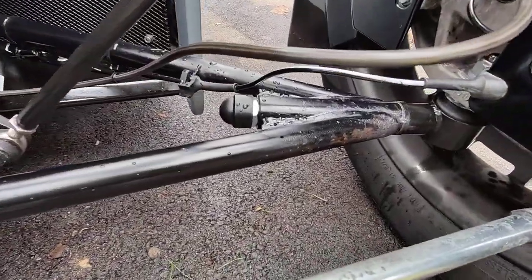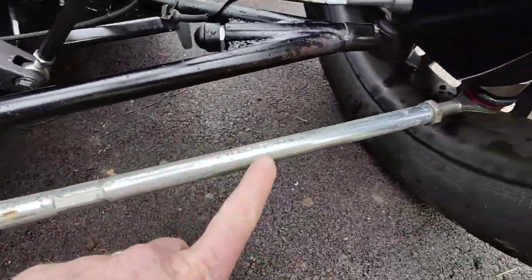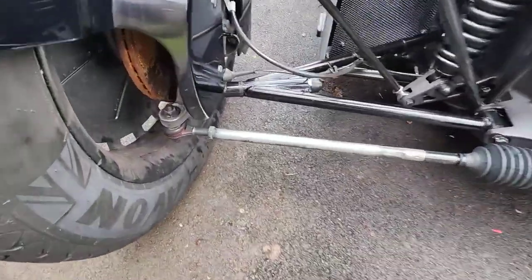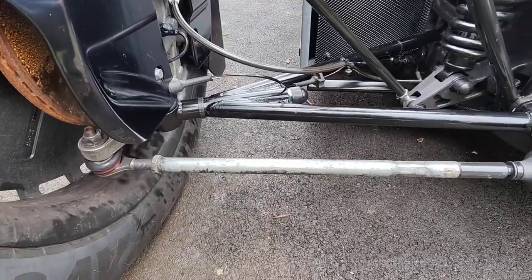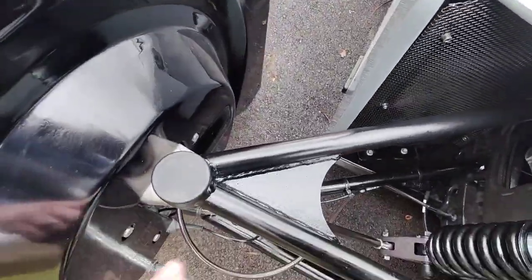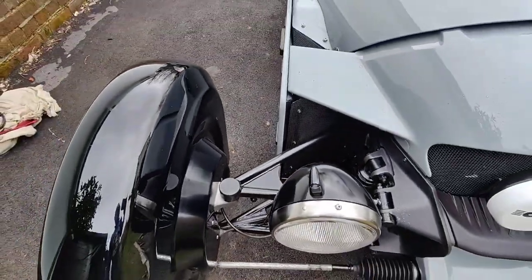I also found things like the suspension rusting — the track rods corrode like mad, and this other side is pretty bad. The track rod ends themselves need a bit of grease as well. Essentially everywhere, the powder coating is not very good, so you need to make sure you cover it all with ACF 50, otherwise the thing will rust like mad.